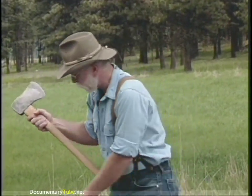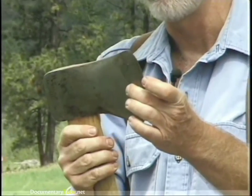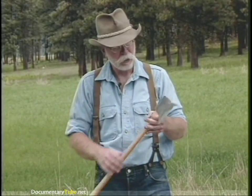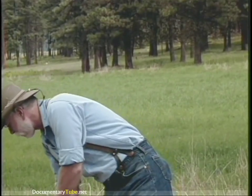This one here is a Michigan pattern, and it's got a rounded pole, a little bit longer bit, a little bit fatter. This happens to be a Winchester, manufactured by the firearms maker. The Michigan is also still being manufactured and is a good serviceable axe, though not my personal favorite as far as pattern goes.